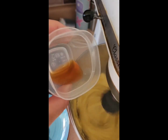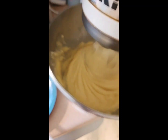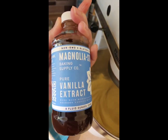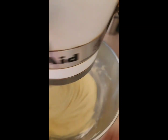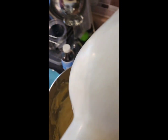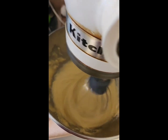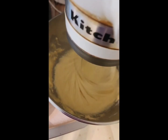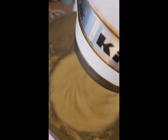Now we're going to add our extracts — this is what's going to give your cake tons of flavor. First is two teaspoons of vanilla, because I love vanilla. Then a half teaspoon of butter extract for a nice flavor, and then two teaspoons of rum extract. If you have real rum, feel free to substitute it — I just didn't have any on hand. Get that incorporated and next we'll add the milk.